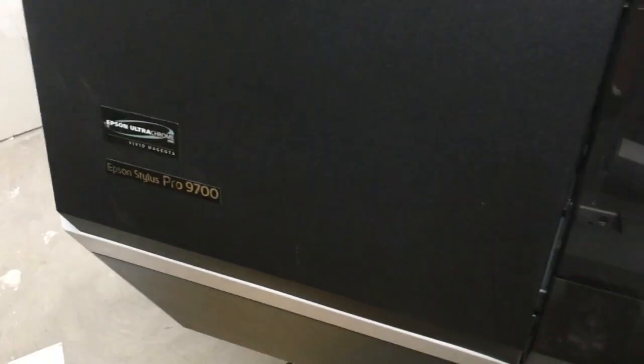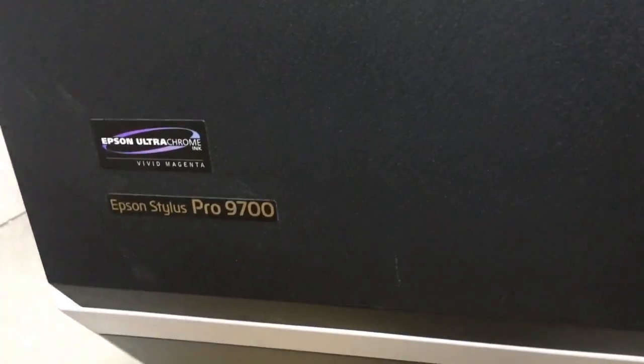Hi, this is Kevin. I'm from BCH. Today, we're going to reset waste ink for an Epson Stylus Pro 9700.